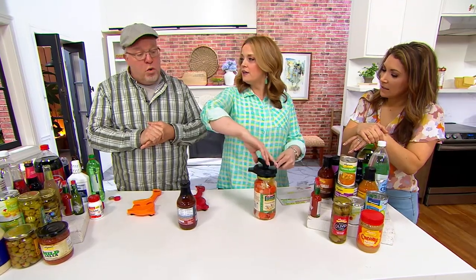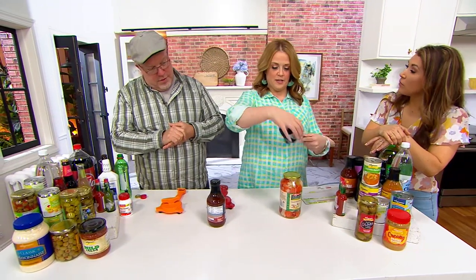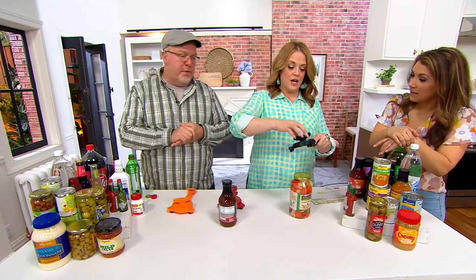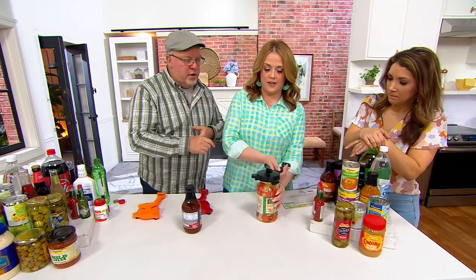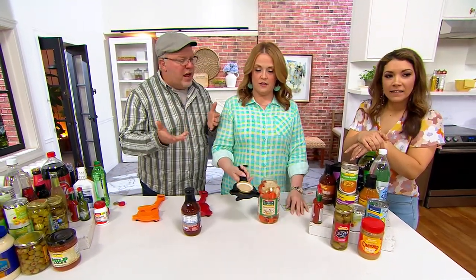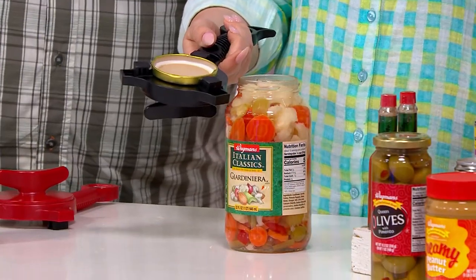I want to get the Giardiniera open — I just learned how to say that properly. I didn't have it open wide enough. I called it 'garden jar' for the longest time. But look at that — zero effort, like zero effort. Righty tighty, lefty loosey, that's all you got to remember.